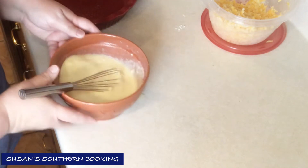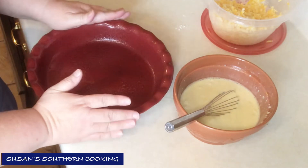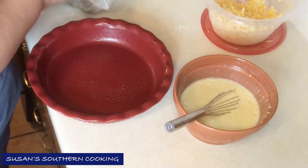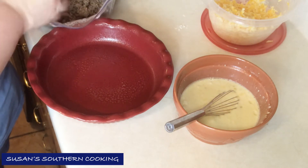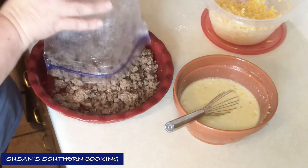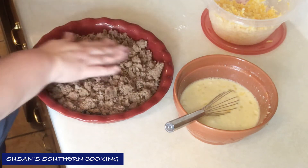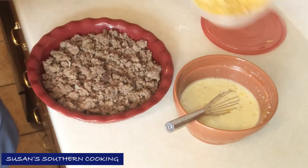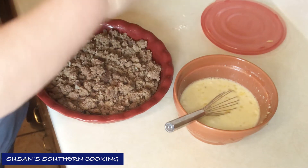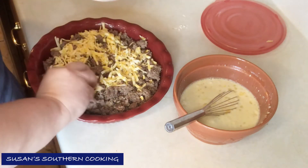You want a nine-inch pie plate, and you want to sprinkle your cooked ground beef — which I cooked with onion and garlic — into the plate. Then you want to top this with about a cup of cheese. I'm using Colby Jack, but you can use whatever you like.